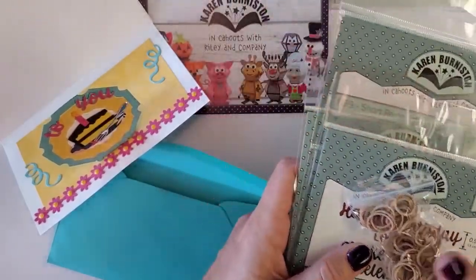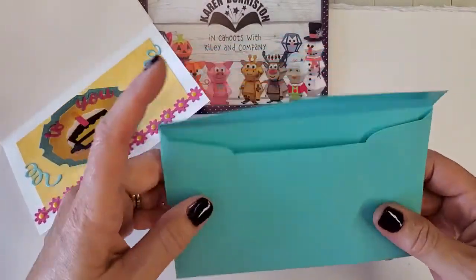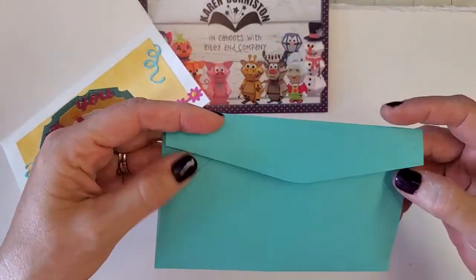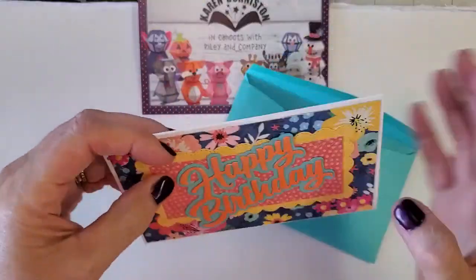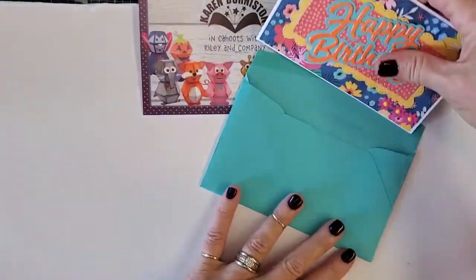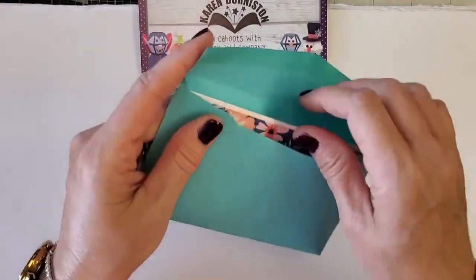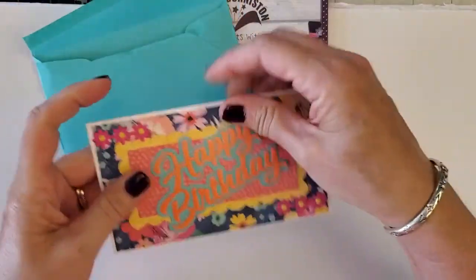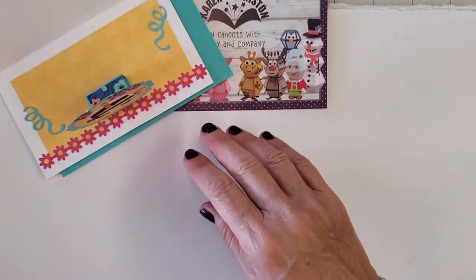I'm also going to teach you, if we have time today, how to turn a regular envelope into one that fits a little mini slimline. Everybody has the big envelopes, so how do you mail a mini slimline? I'll show you that in a little while, but first let's get started on our card.